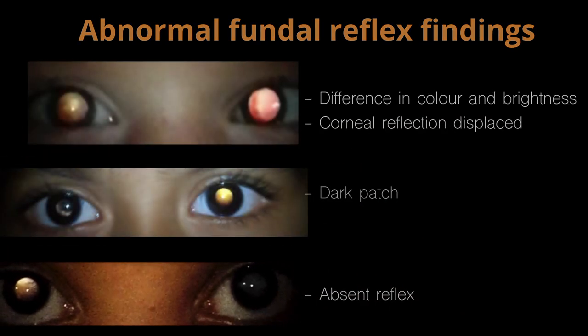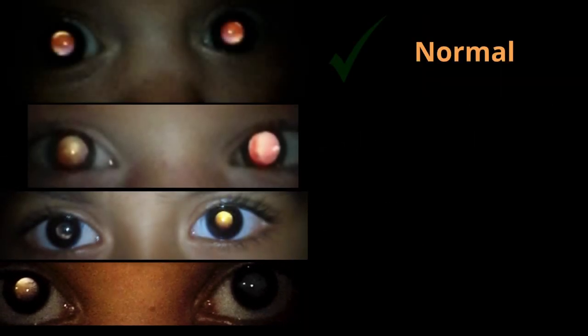To summarise: a normal examination is when there is no overall difference in the brightness and colour between the two eyes, with central corneal reflections.